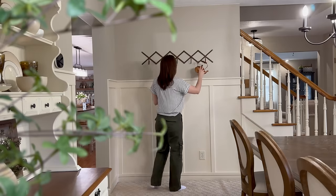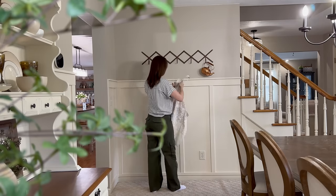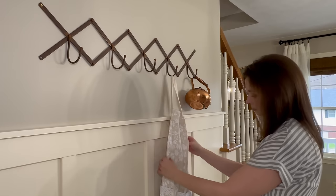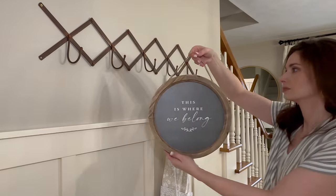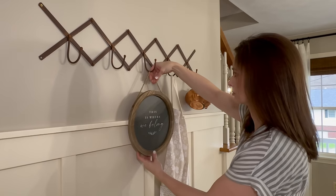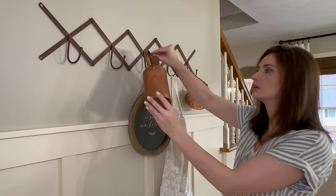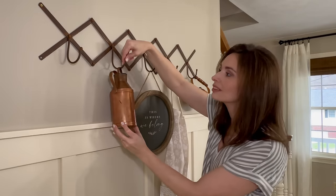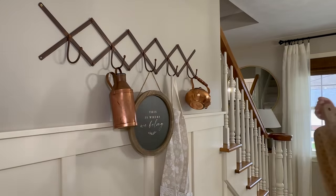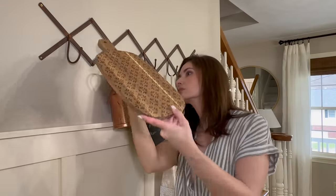Moving over to the accordion-style hooks, I love switching out the decor here. I'm adding copper pieces along with a really pretty floral apron from the My Texas House line, a round hanging sign that says 'This is where we belong,' another antique copper jug, and finishing it off with a decorative cutting board.